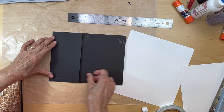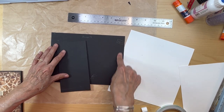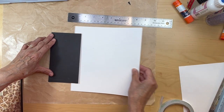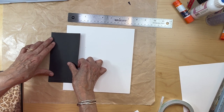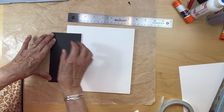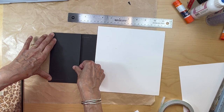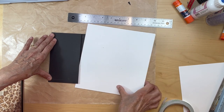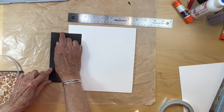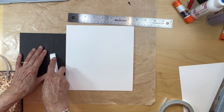You're going to go to the left-hand side of your pocket page — here's the spine. You're going to put this paper under so you can see, and just line it up to the edge of the pocket page. Pull that, make sure it's lined up straight, and pull the tape.